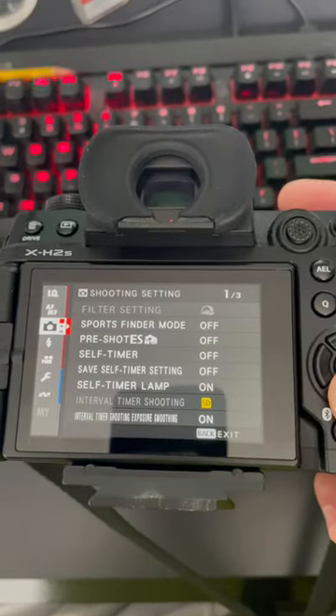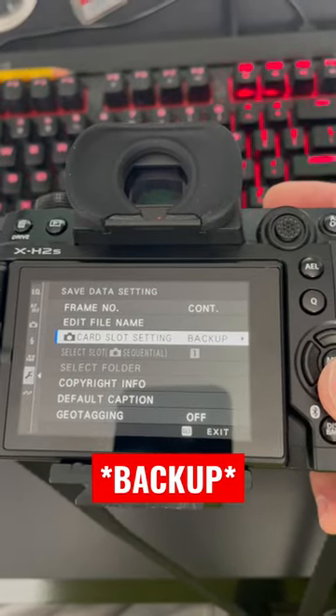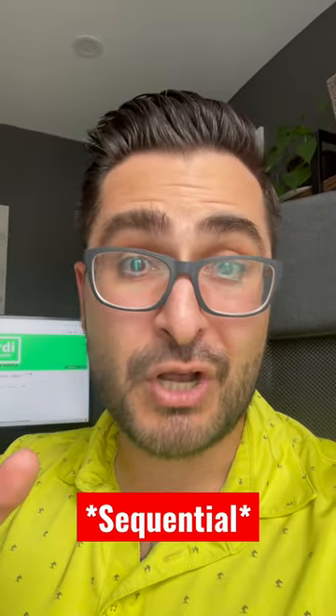You want to hit menu, then go to setup, save data setup, and then check your card slot settings. The reason I was getting this error is it was set to backup, which means every picture I took it was going to save to two memory cards. This camera can take an SD card and a CFexpress Type B card, but I only had one card in. Inserting the second card fixed the issue. And if you want to shoot with just one card, you just have to set it to continuous. Problem solved.